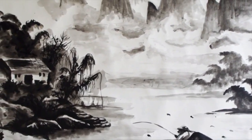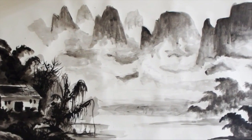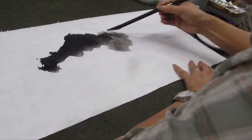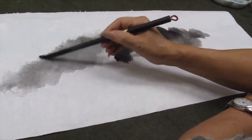My inspiration comes from Chinese landscape paintings. Asian Chinese artists often use ink and wash to paint the landscapes they saw. They recorded the landscapes in a more emotional way by using freehand brushwork.